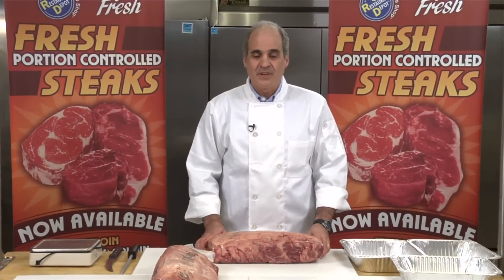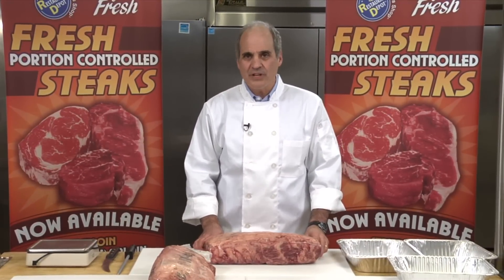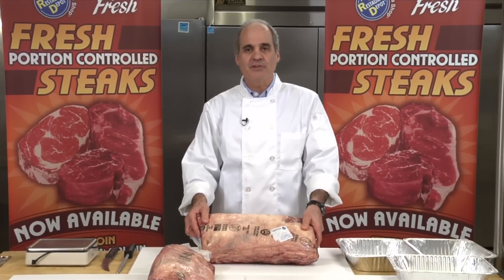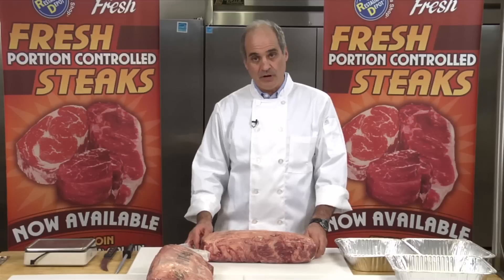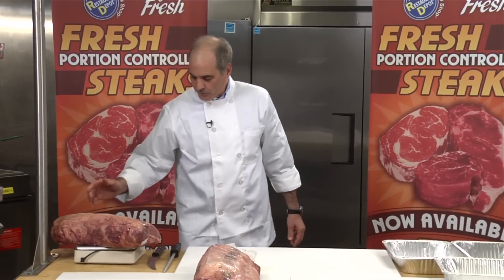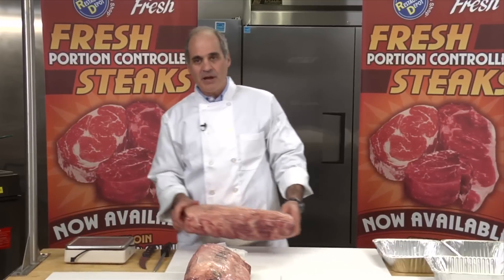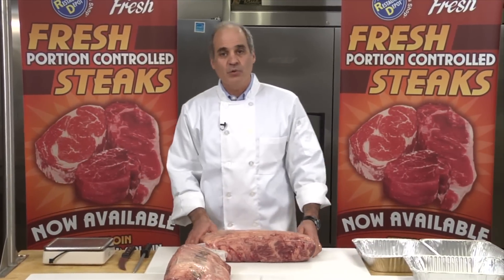Let's take a look at the ribeye. Some customers may ask: why would I pay Restaurant Depot $9.49 a pound for a steak when I can buy this ribeye for maybe $7.49 or $7.59 a pound? Let's see what we get out of this ribeye. We're starting off with a 14-pound ribeye, and at $7.59 a pound, we are spending $106.26.